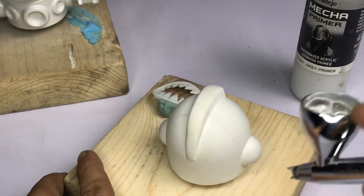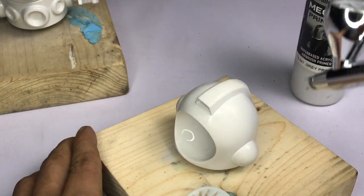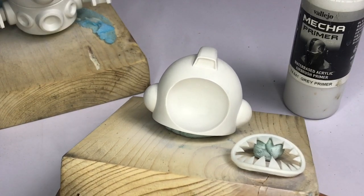I thin my primers one-to-one with my thinning sauce and apply it in a couple of coats. Make sure you let it dry in between coats.